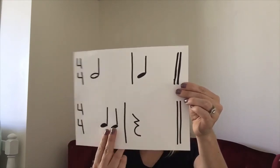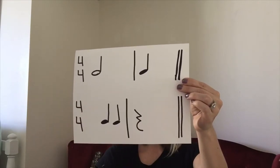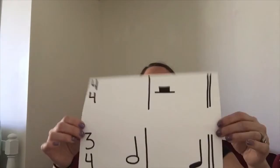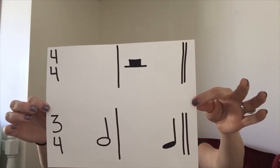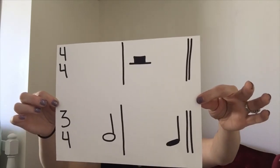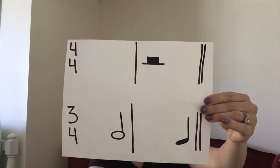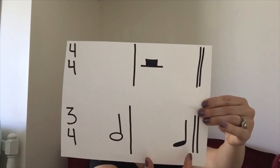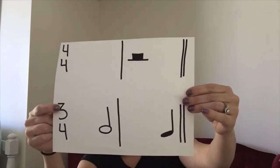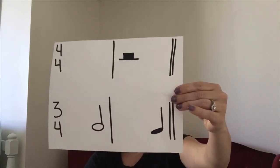Here's your second worksheet — remember, you can use rests again. Keep in mind, down here our time signature changes. This measure only needs three and this measure only needs three, because our top number has changed and we're now in 3/4. So think about how many beats you have and what you could put here to fill it up to make it equal three.